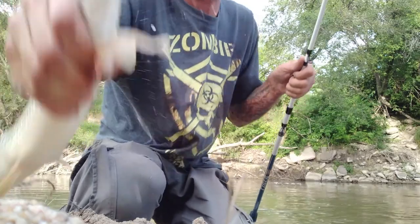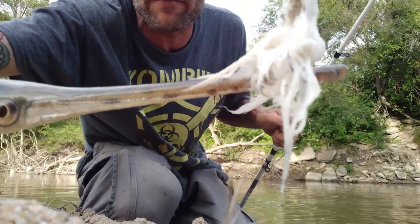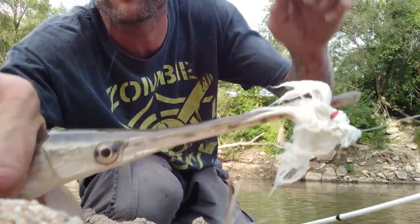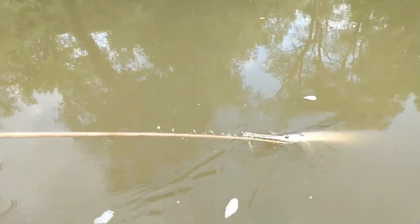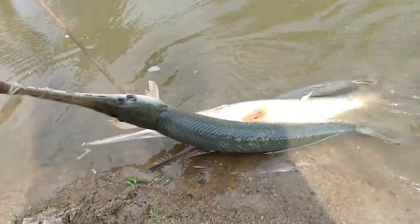Just like that, they get tangled up — and that's how you catch gar without a hook. I've got a few of them.